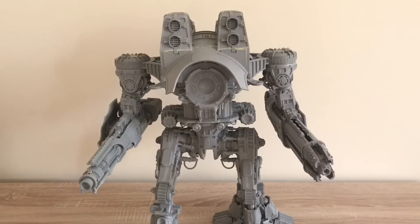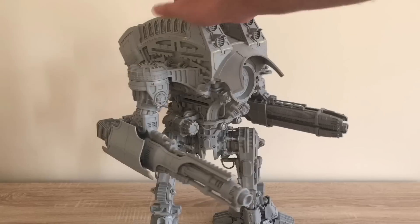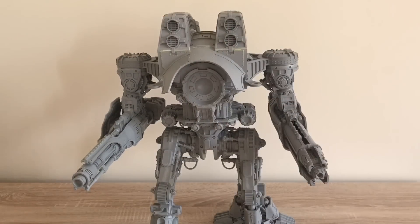There you have it — modular weapon mounts for Forge World's Warlord Battle Titan. Hope you found that useful.